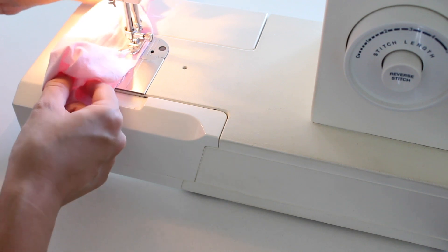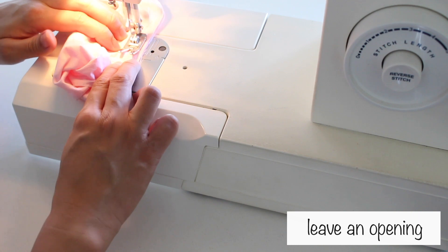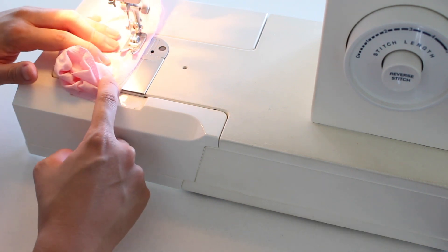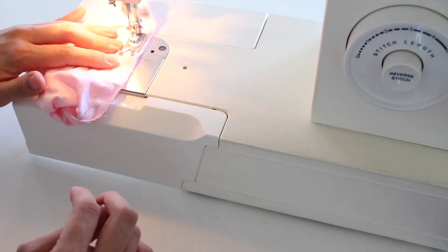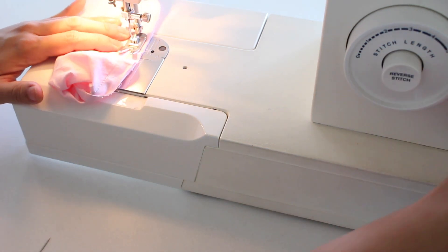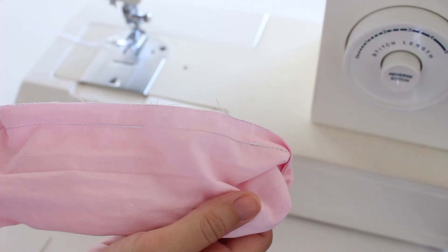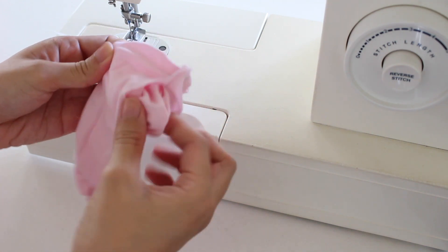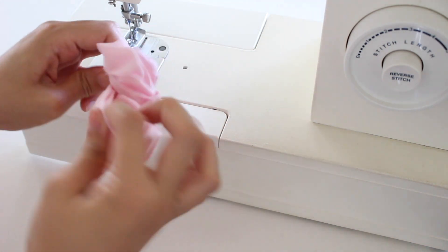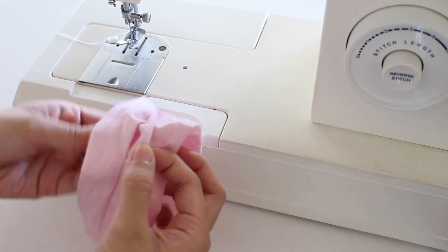I pulled the inside fabric down and aligned the edge of the outer fabric. I kept sewing, and made sure to leave an opening. Pull the inside fabric out to turn it inside out, then sew it closed with a ladder stitch.